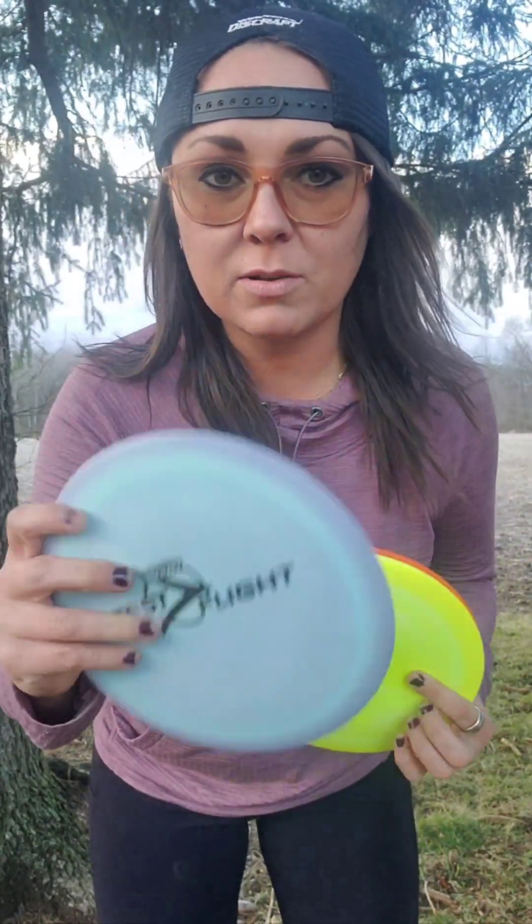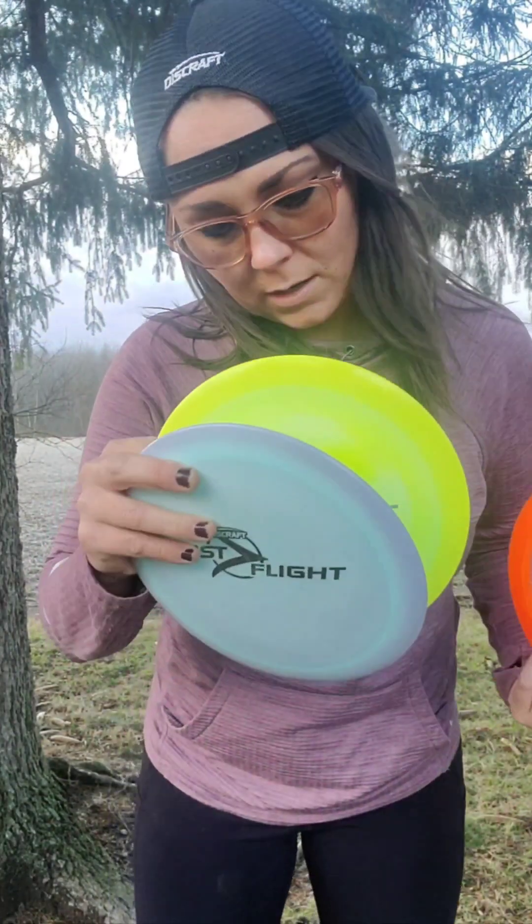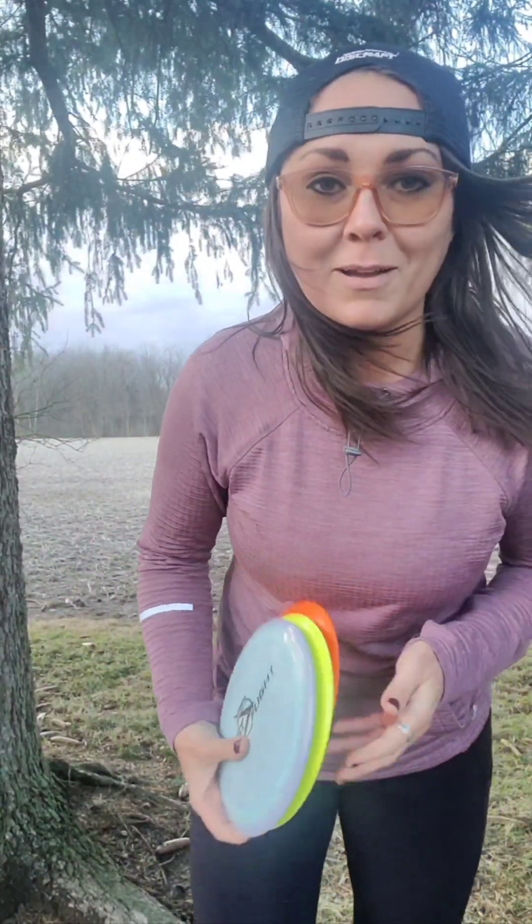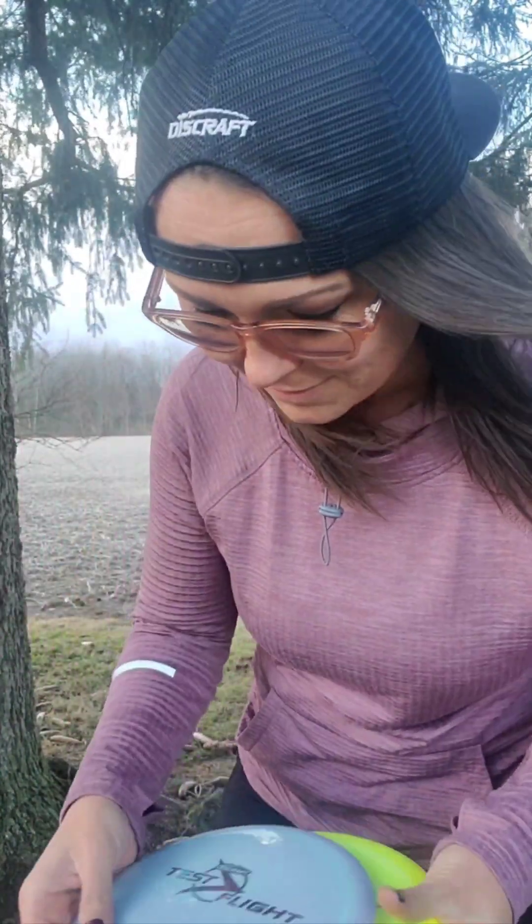I've got one here at 173-174g, and the yellow one's a little lighter at 170-172g. I'm going to compare it against my surge, and Marley here is going to help by retrieving the disc for me — she's a lab, so she doesn't puncture it, which is great.